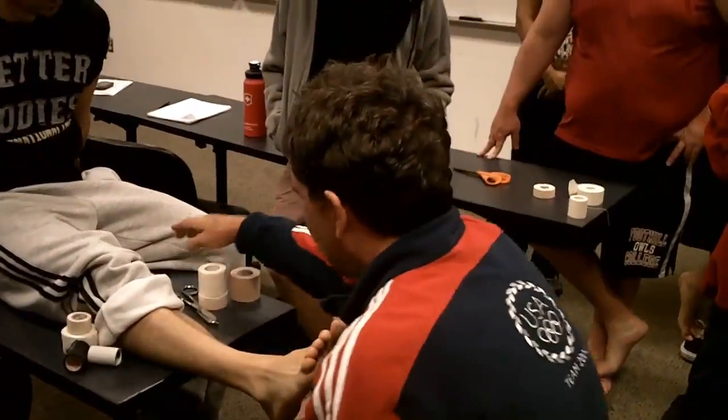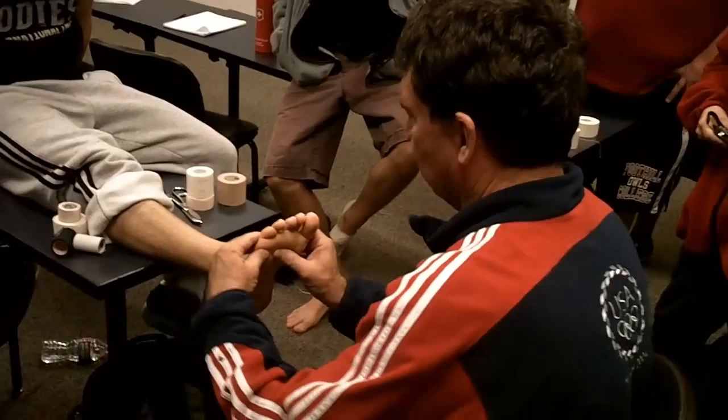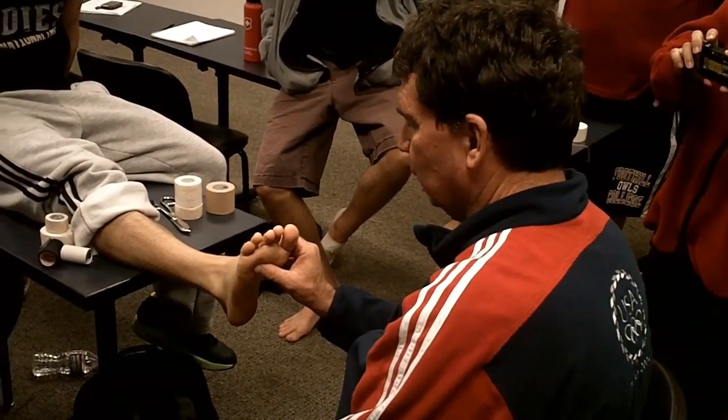So, pronated foot. He doesn't have a pronated foot, but we'll imagine he does. So if he had a pronated foot, it would be looking like this. But he doesn't have a pronated foot.